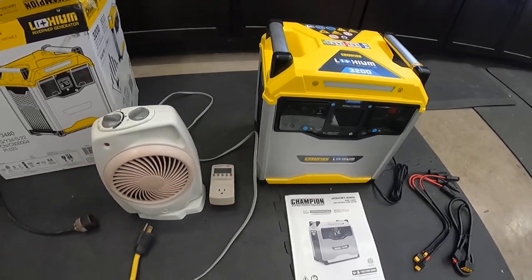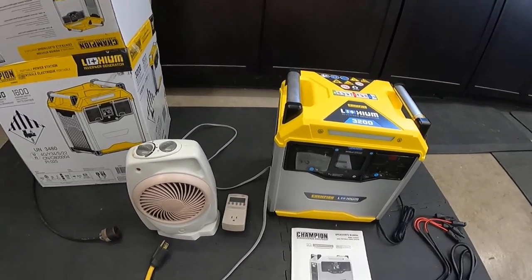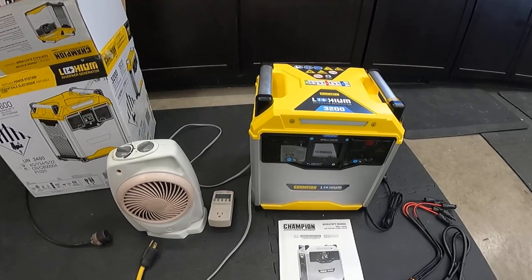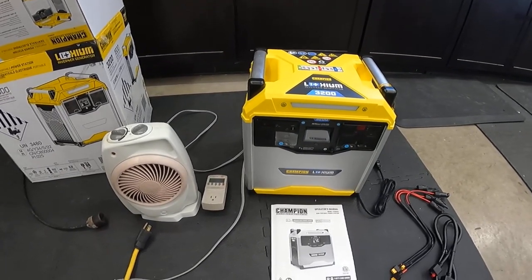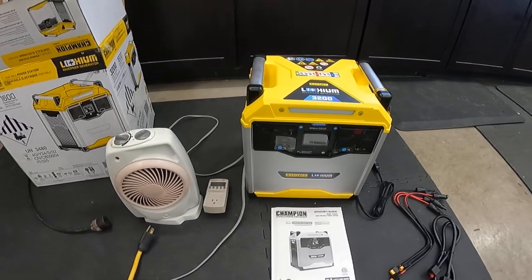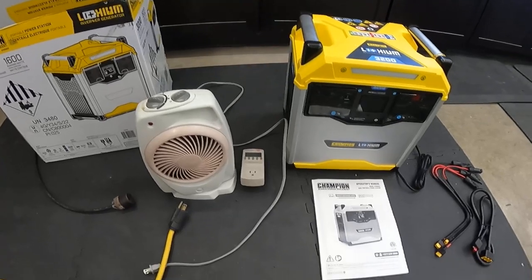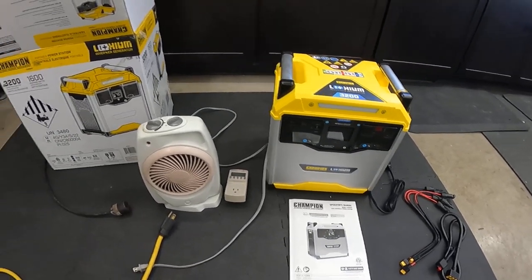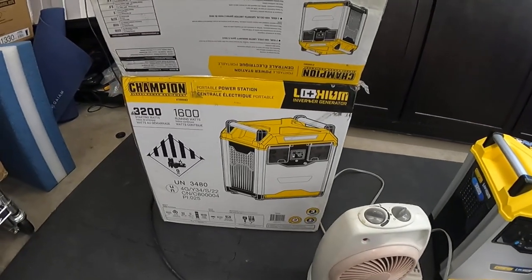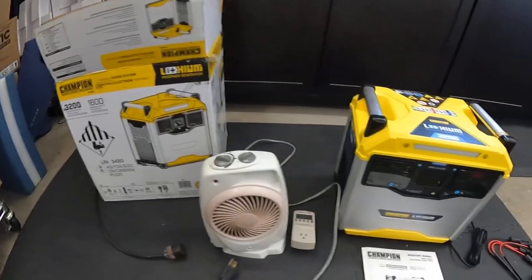Also, power went out at the house and I happened to be away, and I was trying to walk my wife through how to set up the big generator. Things you don't think about — we couldn't get it out of the garage because the garage door wouldn't open, and then she saw the big electrical cord and didn't feel comfortable trying to set that up. So how could we have something to run the fridges if we needed to? This is the perfect solution because you can use this indoors, no problem at all.